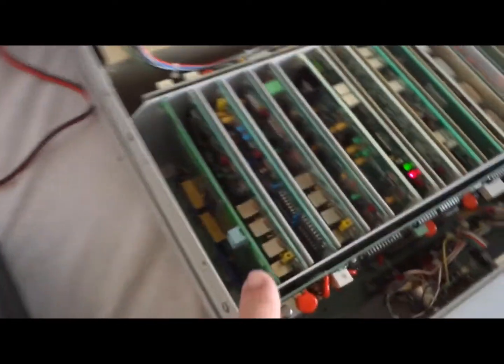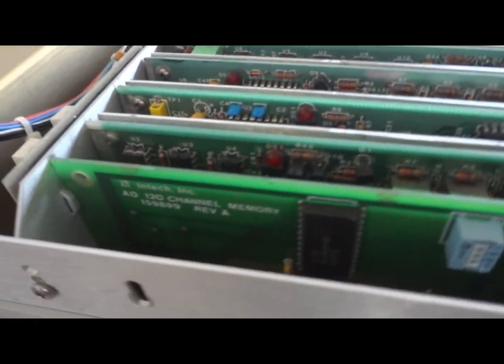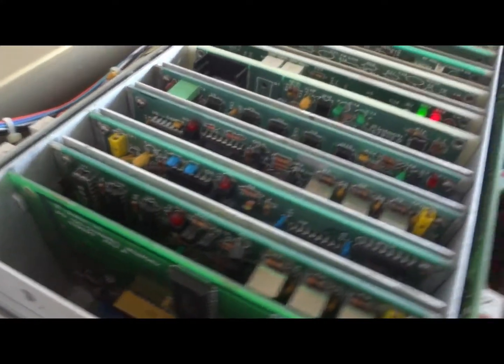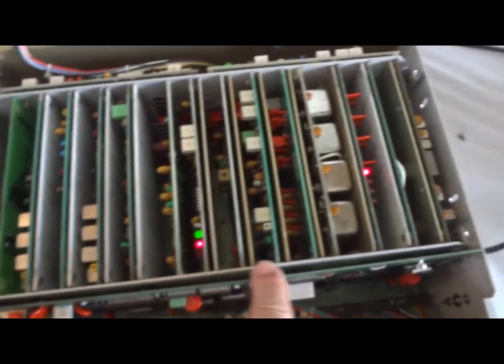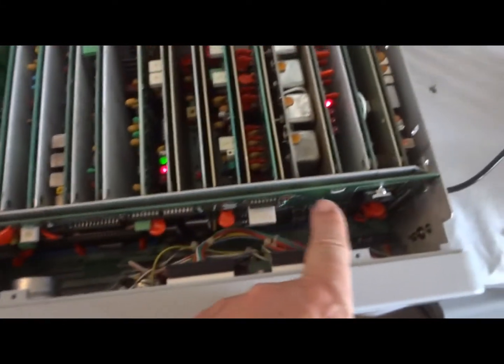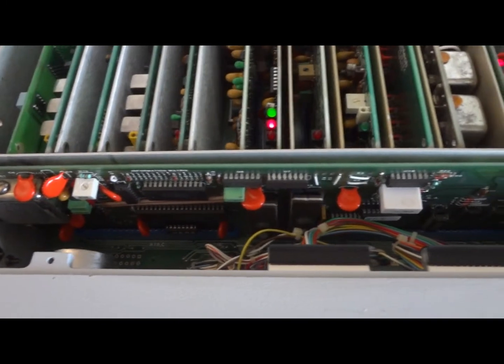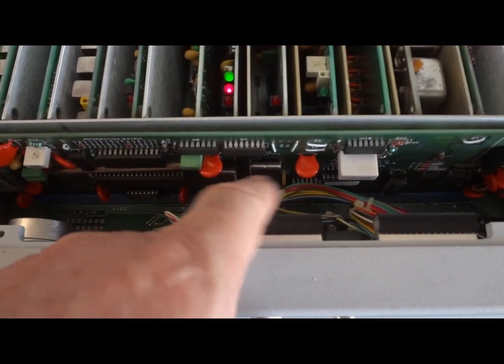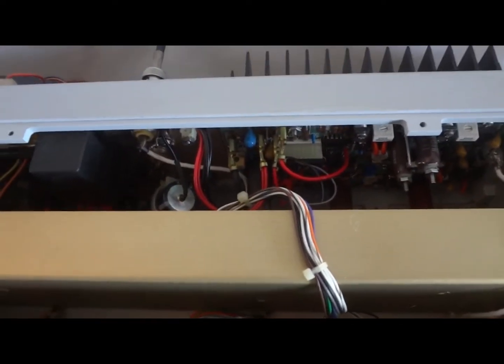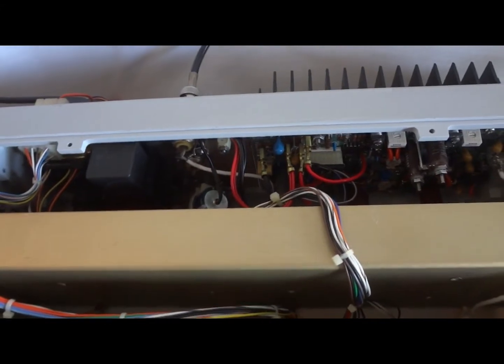It has the optional memory card installed, as you can see. That shows how many memories you can put in there. This is the CPU card — it sits here in front. These are the processor and the EEPROM. And in the back we have the power amplifier, 150 watts.